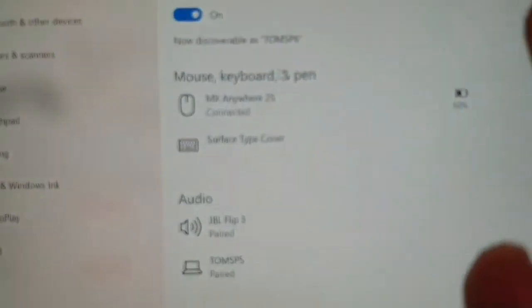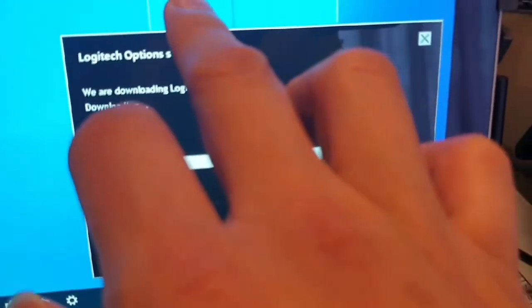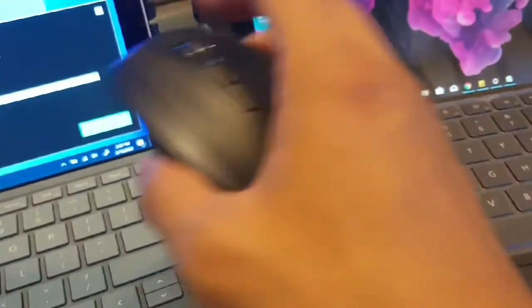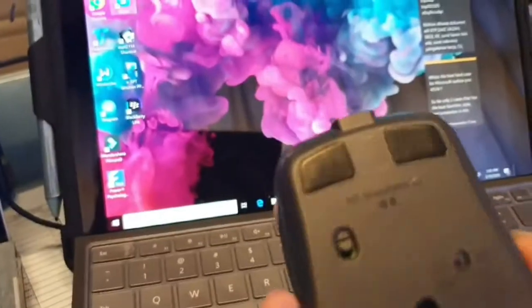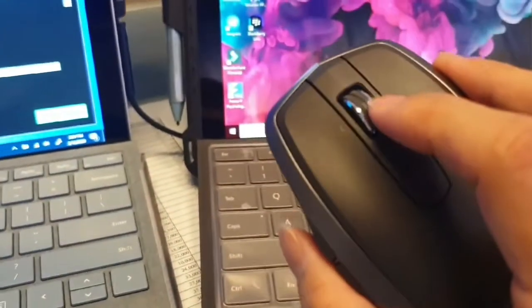The battery life is showing about 50% on both computers. Now my job is to connect these two computers together using Logitech Flow. Interestingly, the Logitech Options software popped up by itself — no CD, no USB — it just recognized the mouse and knew software was needed. I need to learn how to move files between computers.